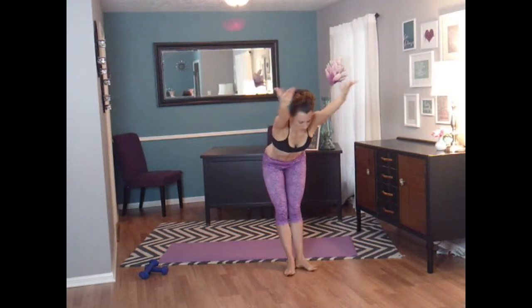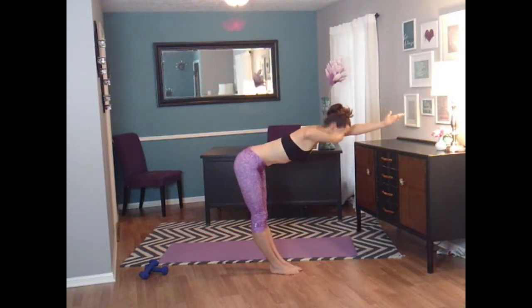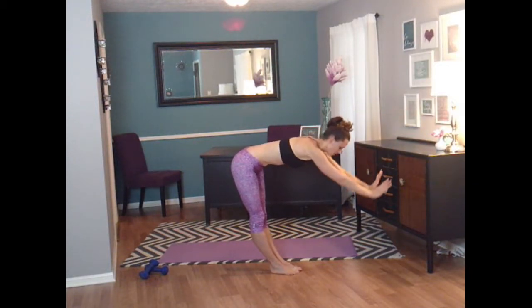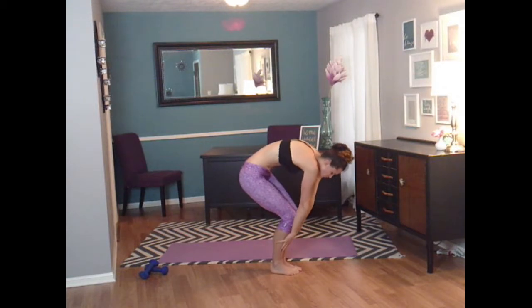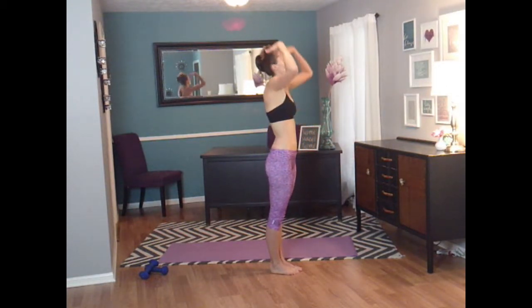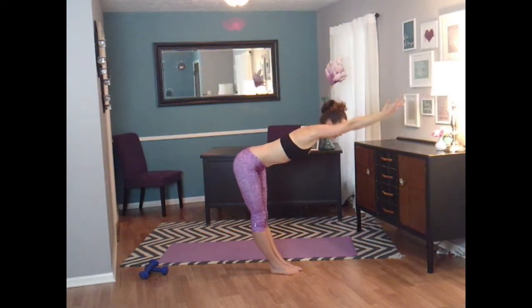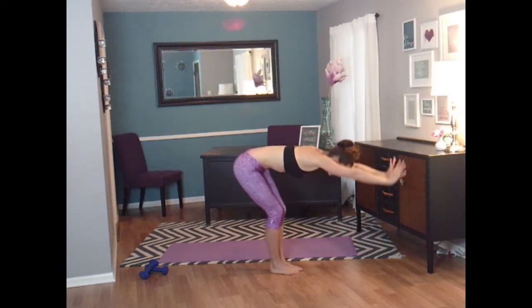Feet together. Inhale up. I want you to hinge forward. We're going to turn back to the side. Hinge forward — your back is flat, you have a 90-degree angle here. Now you're going to lower your arms down. Bend your knees. Round your back up. Very nice. Straight back up. Hinge forward. And bend and round your back.